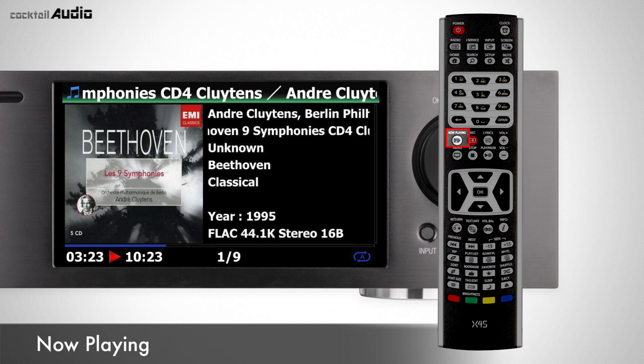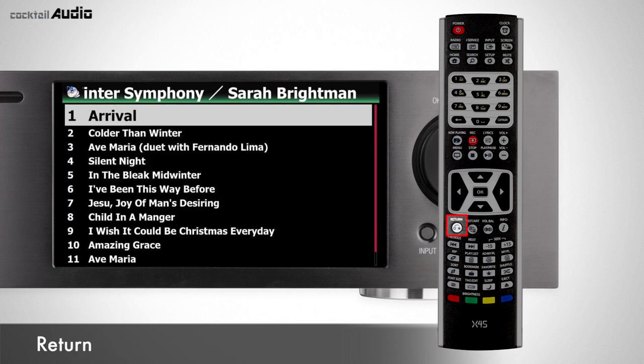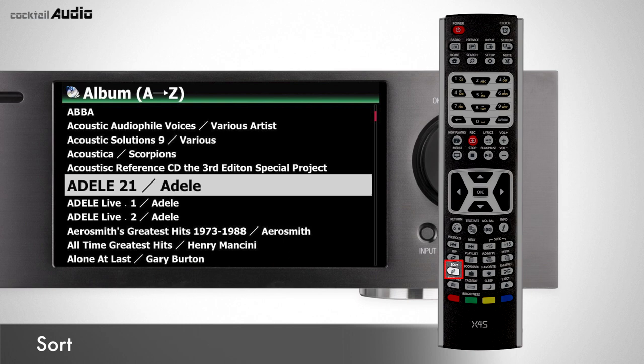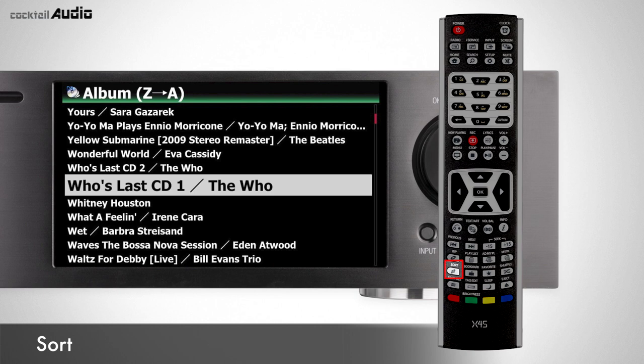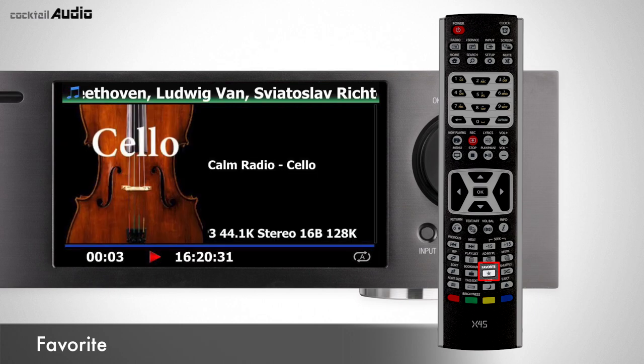Press the Now Playing button to display the currently playing song screen. Press the Return button to go to the previous menu or screen. Press the Sort button on genre, album, or track mode to change display order to A-to-Z, Z-to-A, or normal original order. Press the Favorite button to go to the Favorite list of Airable Internet Radio and enjoy your favorite stations.